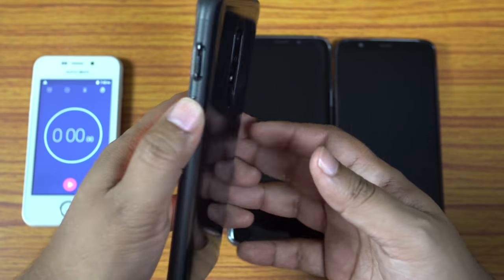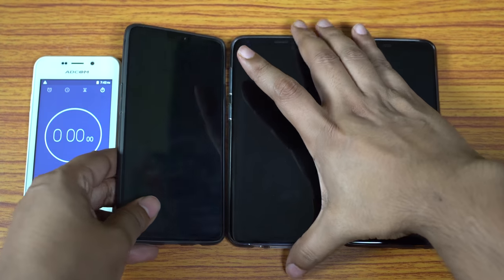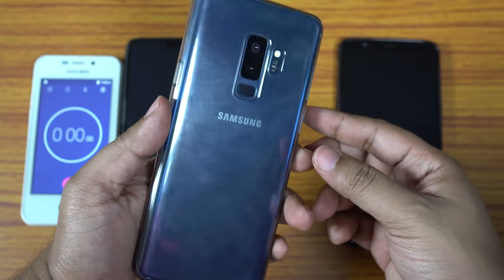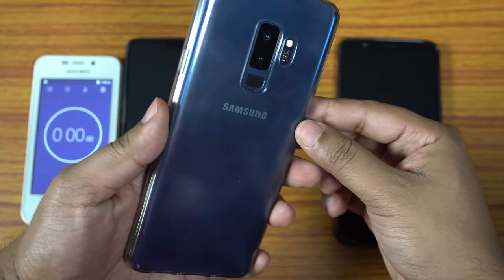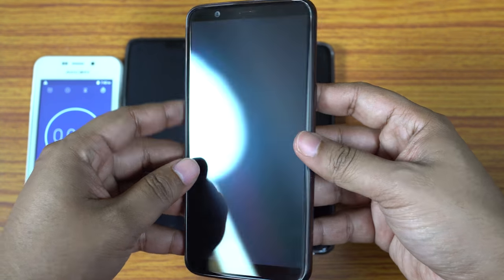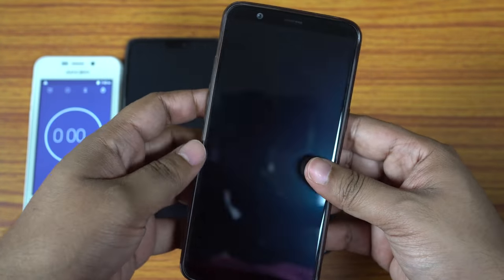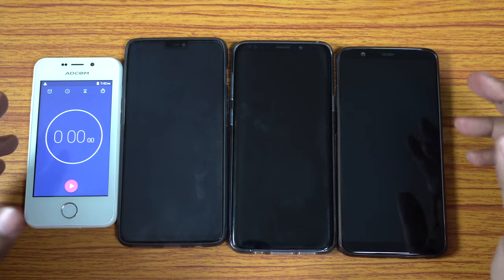The device in my hand is the OnePlus 6 which packs a 3300mAh lithium polymer battery. The next device is the Samsung flagship Galaxy S9 Plus which features a 3500mAh lithium ion battery — the biggest battery phone here. The last device is the OnePlus 5T, which has the same battery as OnePlus 6: 3300mAh lithium polymer.